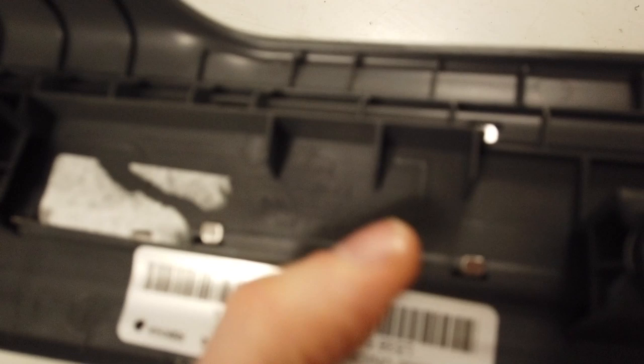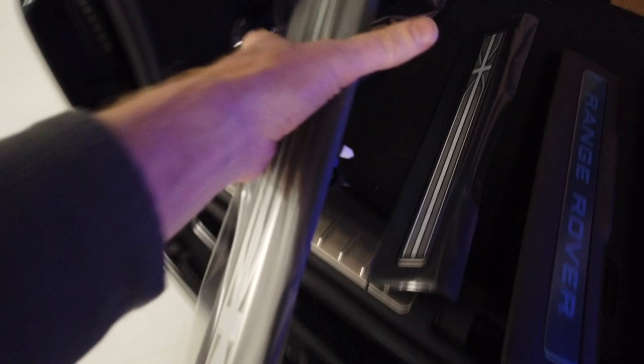They come as a pair — a left and a right. You can see there's an L and an R marked on them so you know which side to put them on.